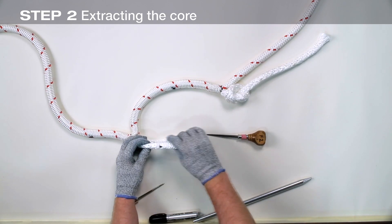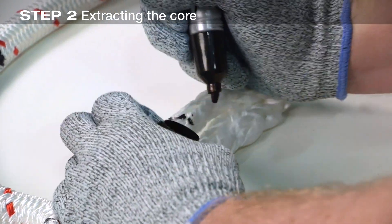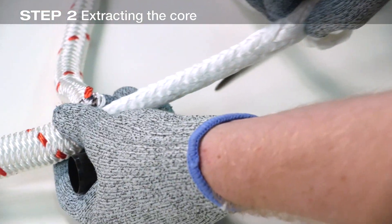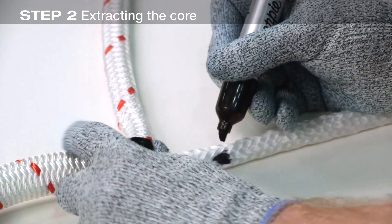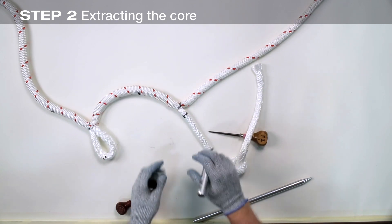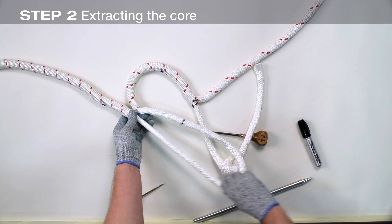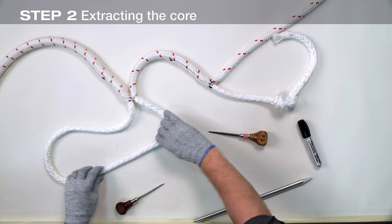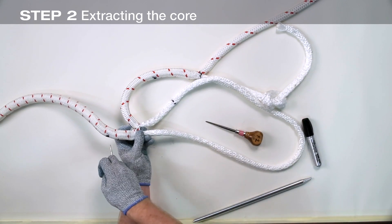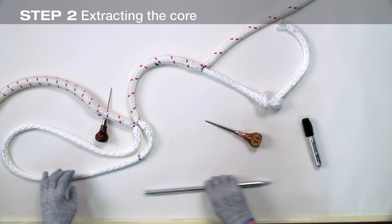Note the mark made through the cover at mark two — the mark is made a little easier to see here. Also note the mark on the previously extracted core at mark one. Now pull about three fid lengths more core material from the extraction point. For mark two on the core, measure two and a half fid lengths and make mark three.